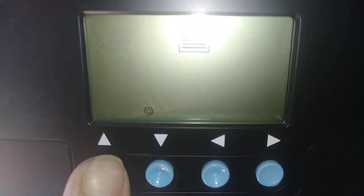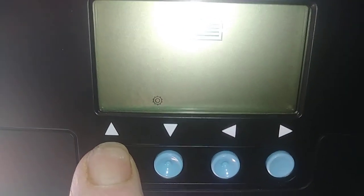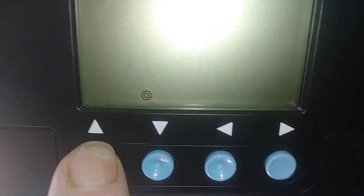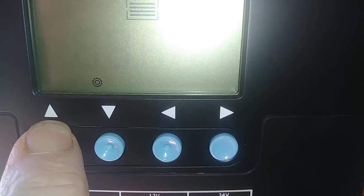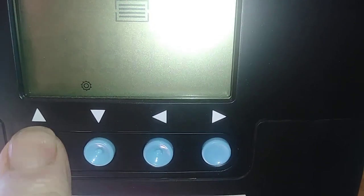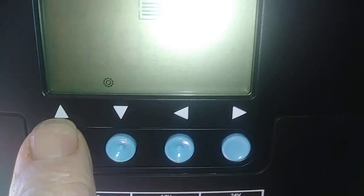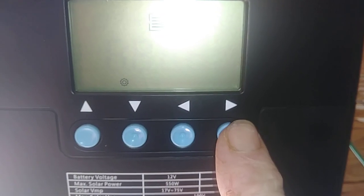So what you do is you're going to come over here. You're going to change that parameter. The parameter you want is going to be USR. Once you get there, go back over and hit ENTER.